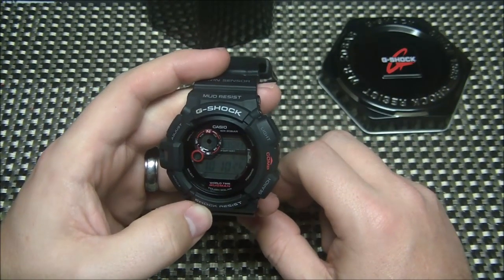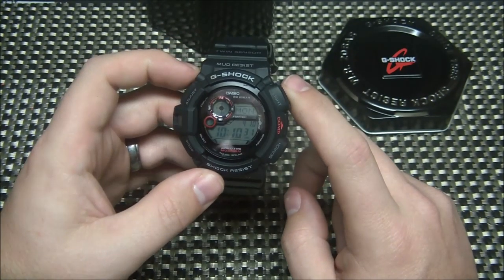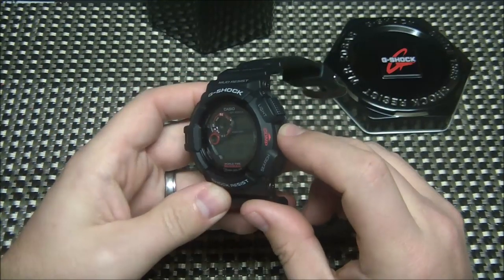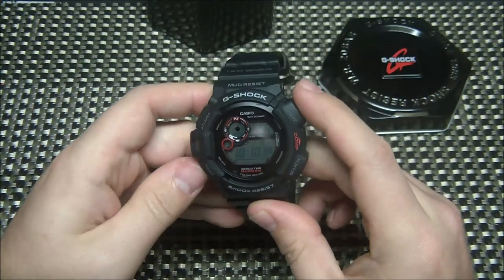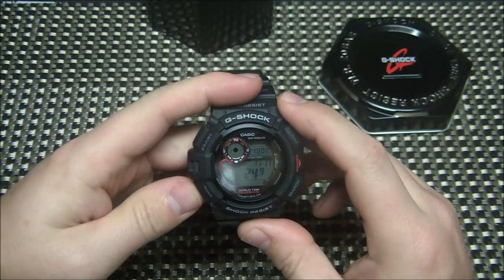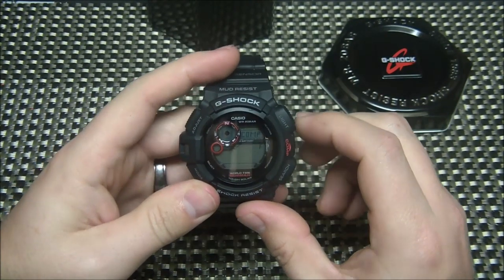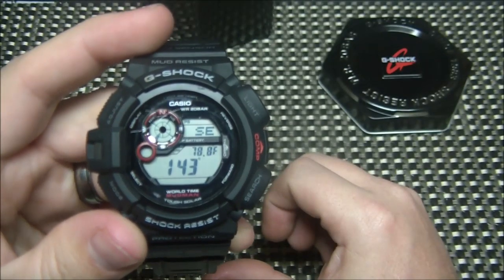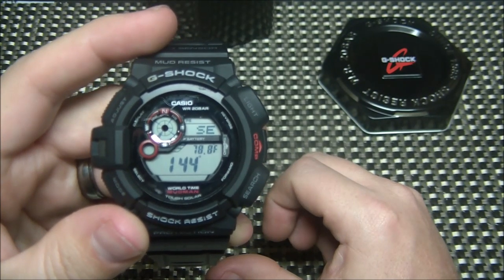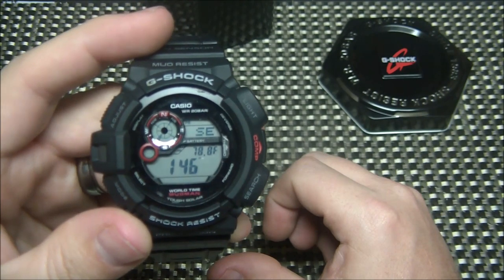It's got a really good-sized face. It's part of the Mudman series, so it's big, robust, and tough — it's going to take a beating. Let me show you how the compass works. You can see the little north, south, east, west indicators in the corner. I hit the side button, it cycles, and that is pointing southeast — yep, that is correct. It's more east than south, but it's definitely pointing southeast.